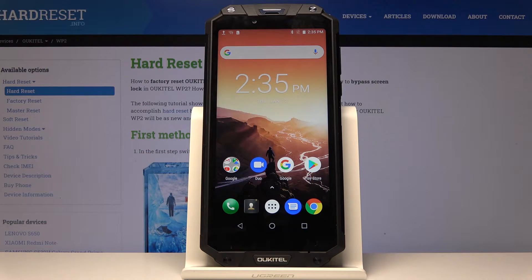Here I look at OUKITEL WP2 and let me show you how to activate and use boot mode on the following device.